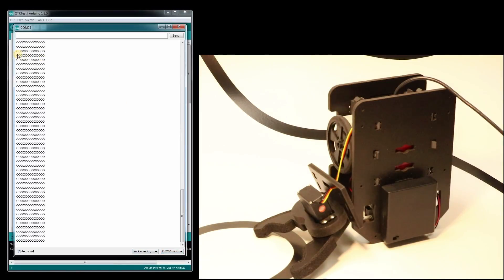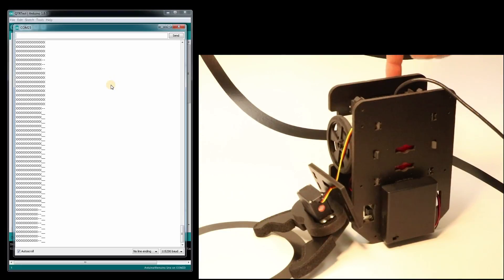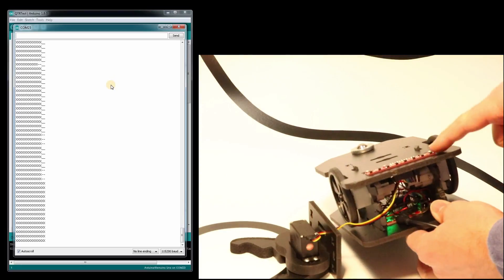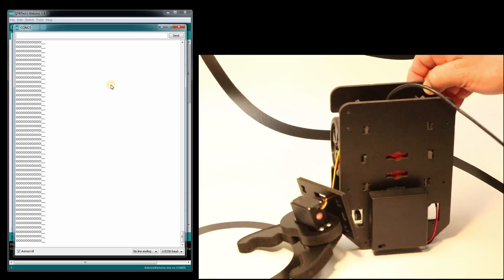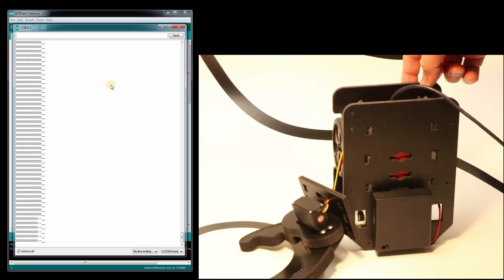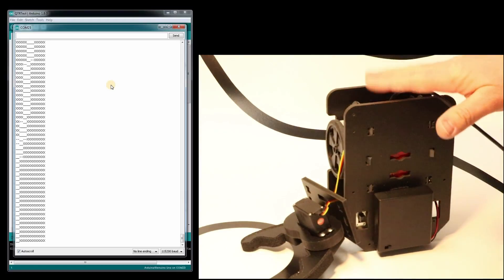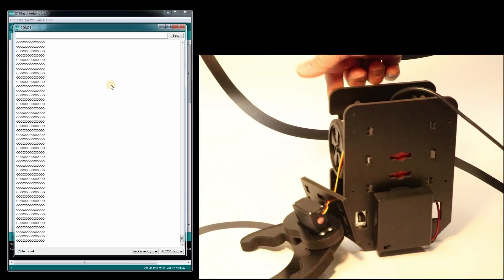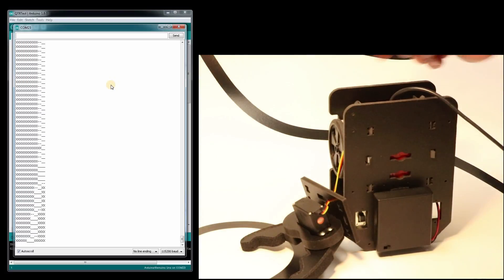Now what this is doing is putting an X for every sensor that doesn't see the white background. So what changes when I put my finger — I cover up this sensor and it sees a bright reflection off of my finger, which just gives an underscore. So from right to left, this is the front of the robot the way I have it configured. From left to right, all these sensors seem to be working properly.